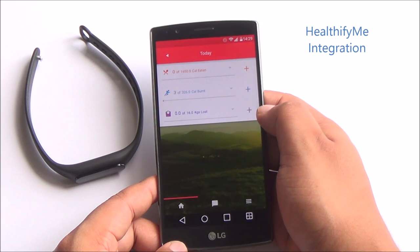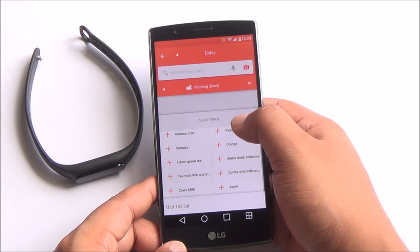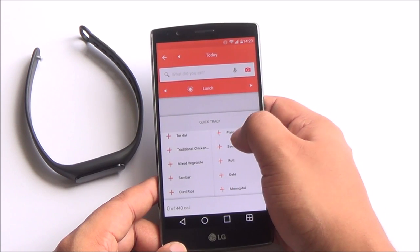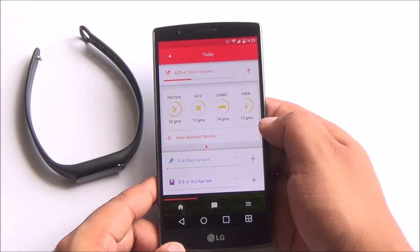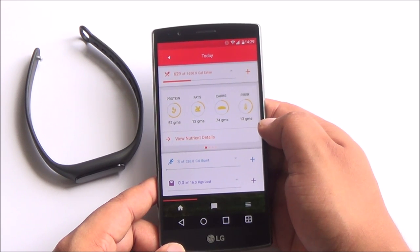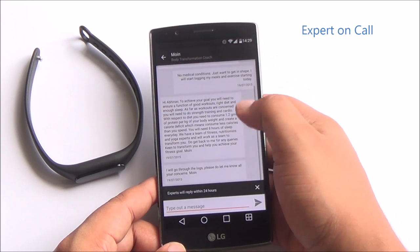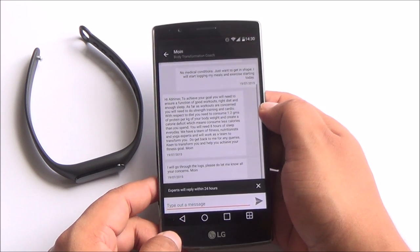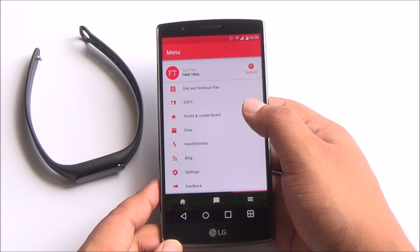The most interesting and useful part of the Ufit band is its integration with Healthify Me. This app can track all your food intake including Indian food — you can log all the meals you have taken and it will calculate the proteins, fat, carbs, and fiber in the food you've eaten. You can even take pictures of your food. Experts on the Healthify Me app can see all this data and prepare a diet and workout plan for you.